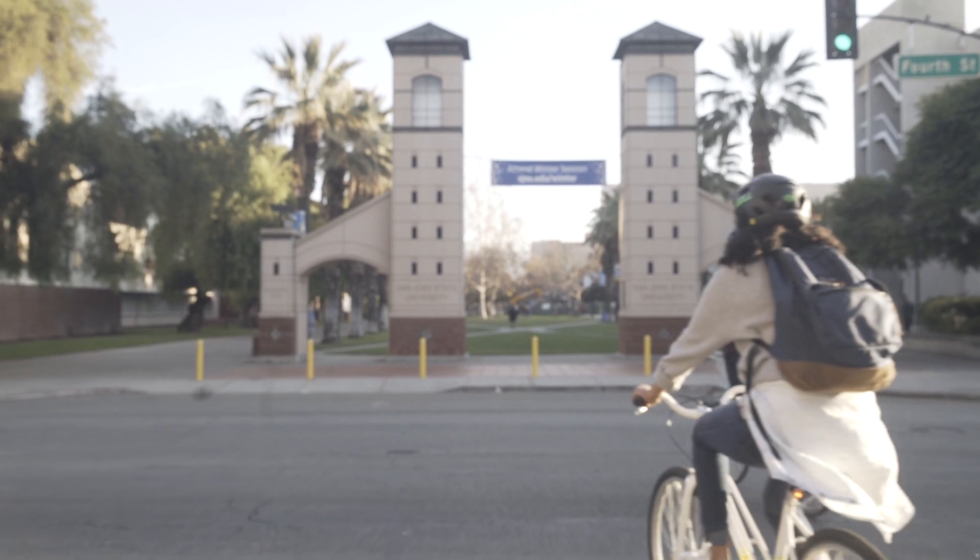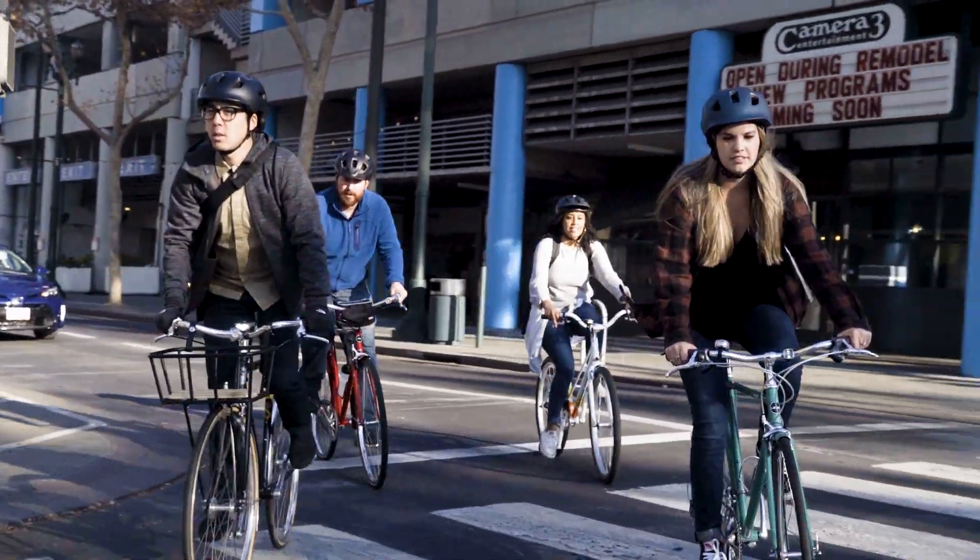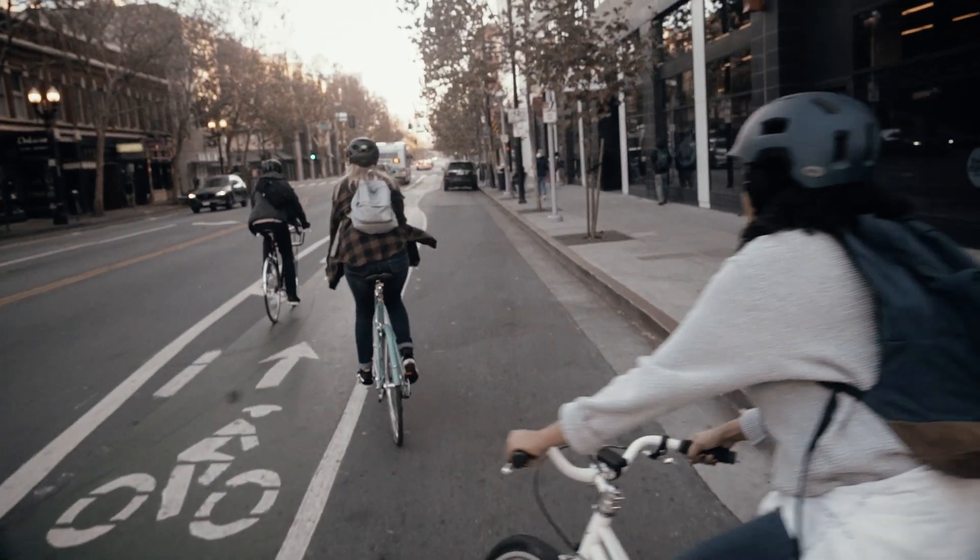Around the corner, trip to school, work commute — wherever you need to go. Arrive with confidence in the new Bell Ripley.